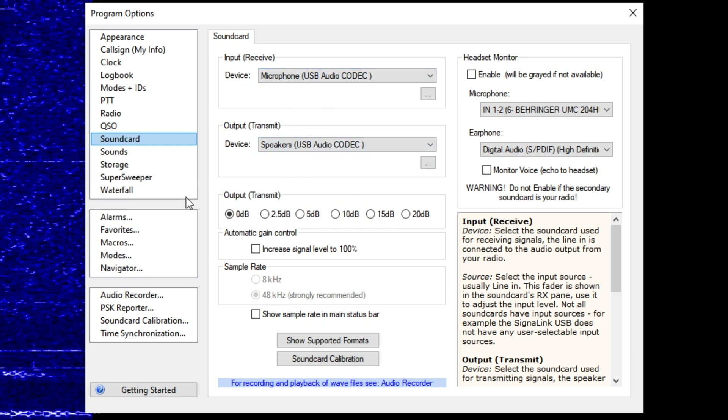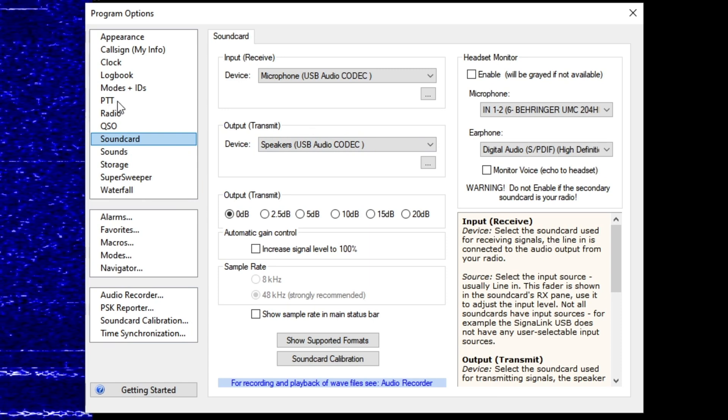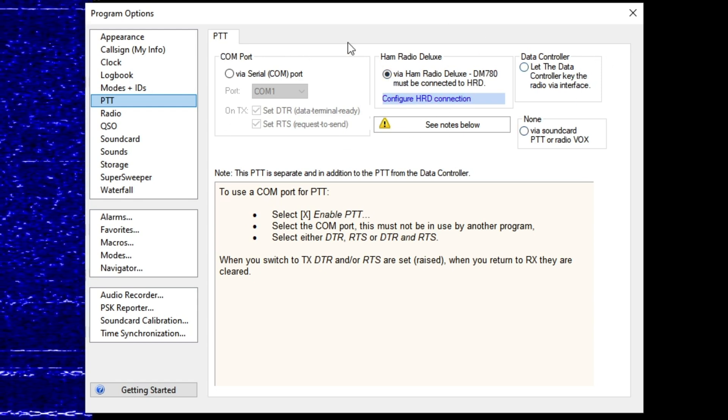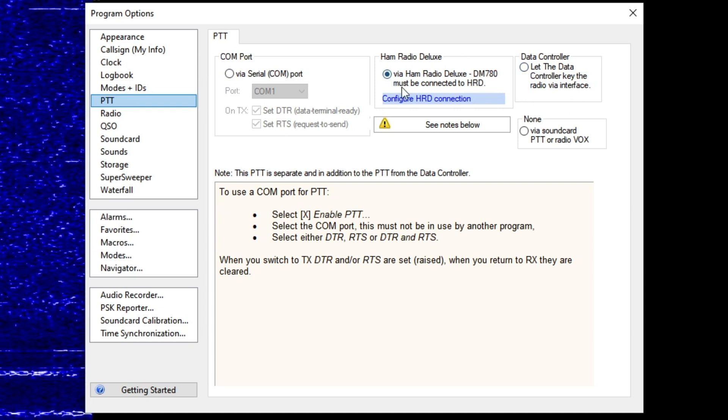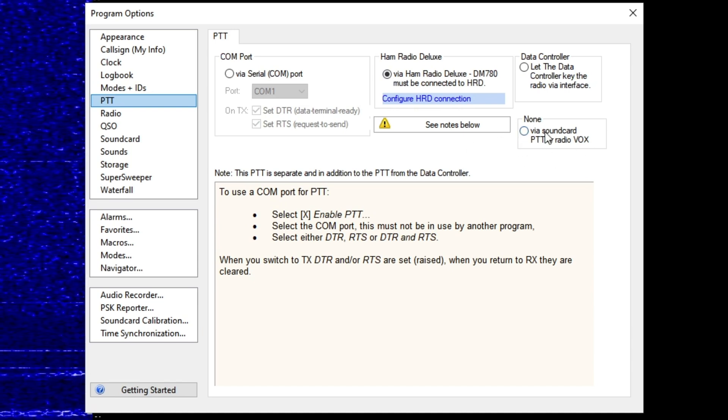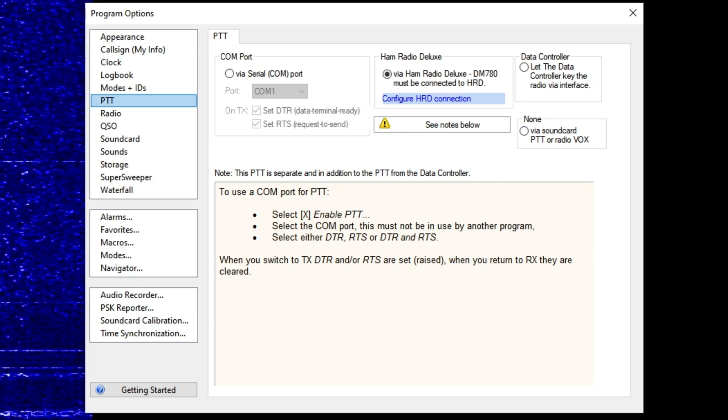Use the USB Audio Codec for both the microphone and speakers — both need to be set to USB Audio Codec. The other thing: if you want to use HRD you need to configure your PTT, and that will need some fiddling. In the first instance, use PTT via VOX, but you'll need to fiddle around with that to get it working. Once you've got the receive part working, the rest is just chipping away at it.